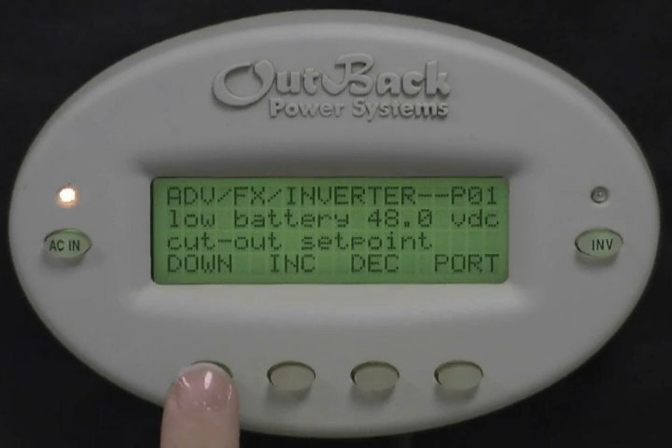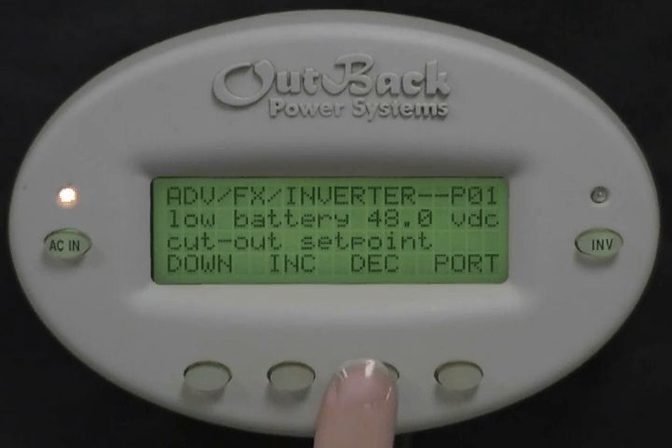This is the setpoint your batteries must be at or below for a certain amount of time before your system will sense your batteries are too low and will stop inverting. This will not shut the unit down — it will simply stop supplying power to your loads. Press Increase or Decrease to adjust the setpoint. Press down.